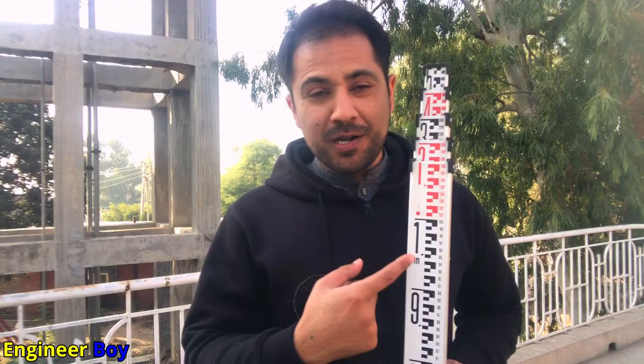This staff rod has five meters length, making it a metric staff rod. I'm Suleiman Khan, and in this video we will be reading a metric staff rod. Let's say you are a beginner in land survey or you are just doing leveling — you are sighting through a leveling machine and looking at this staff rod. How can you read it? What should the reading on the crosshair be?